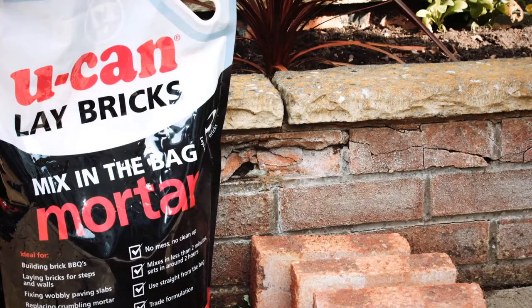Laying bricks is easy with UCAN Mix-in-the-Bag Mortar. Just follow these three simple steps.